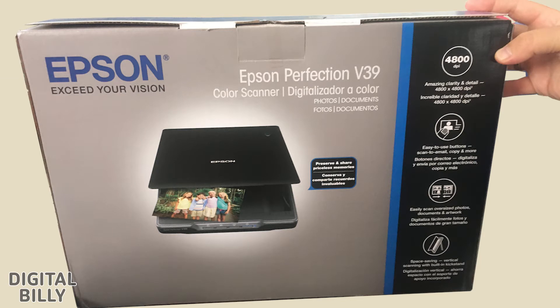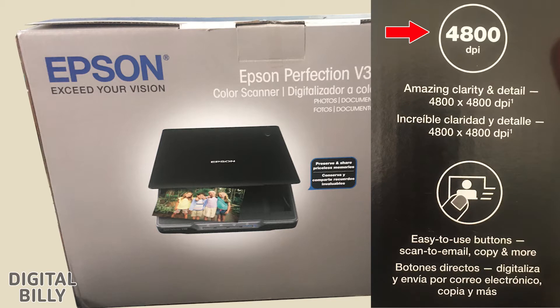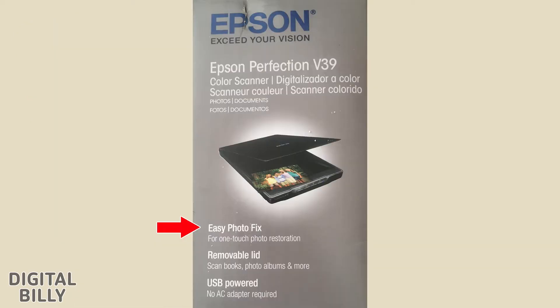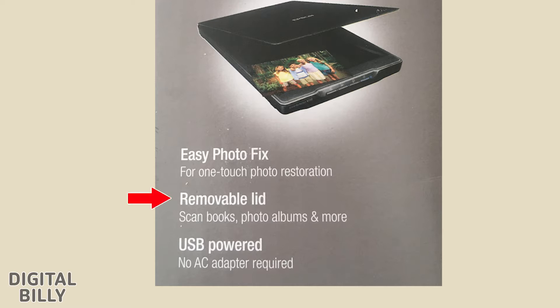The box reads: Epson Perfection V39 Color Scanner — Photos, Documents, Preserve and Share Priceless Memories. 4800 DPI, Amazing Clarity and Detail, 4800 x 4800 DPI. Easy to Use Buttons — Scan to Email, Copy and More. Easily Scan Oversized Photos, Documents and Artwork. Space Saving Vertical Scanning with Built-In Kickstand. Easy Photo Fix for One-Touch Photo Restoration. Removable Lid — Scan Books, Photos, Albums and More. USB Powered, No AC Adapter Required.